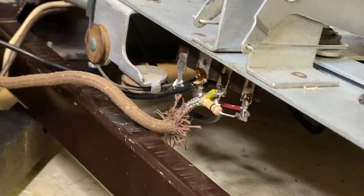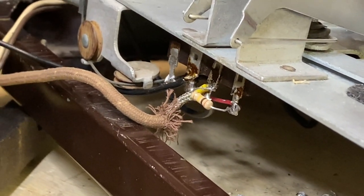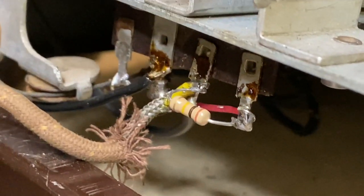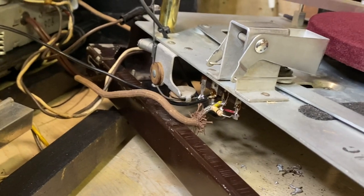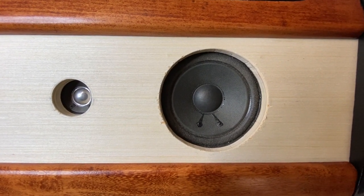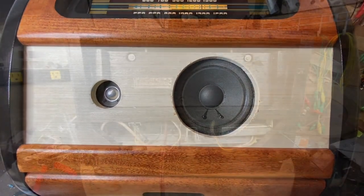I tried putting a 200K resistor in line with the output of the cartridge — it had good sound but with the volume cranked all the way up, it wasn't as loud as it could be. So I put a 100K back in and that should be plenty of volume. Good volume now — cranks up pretty well.